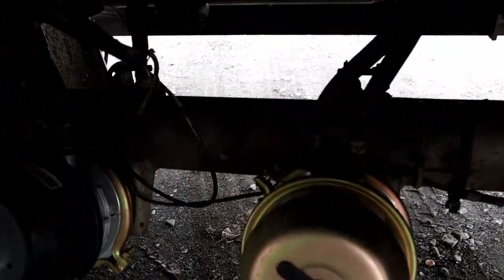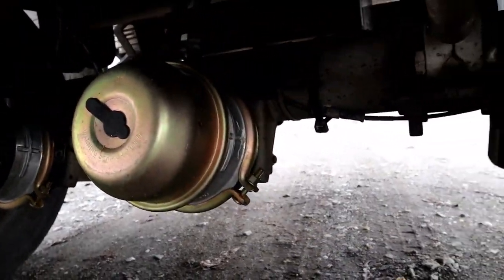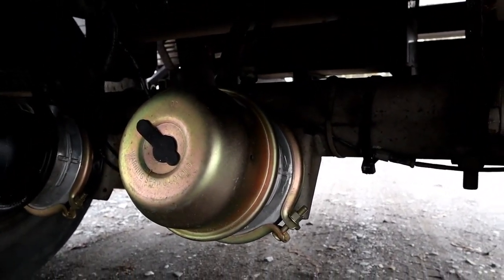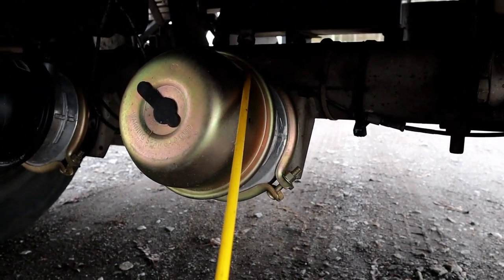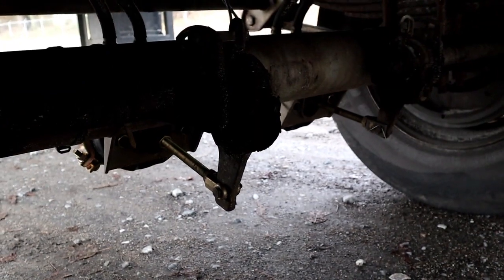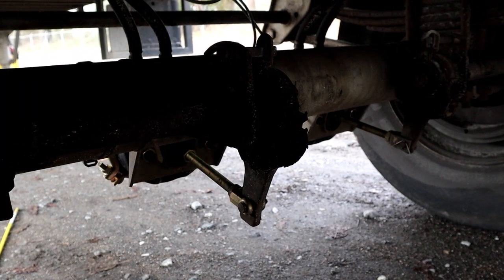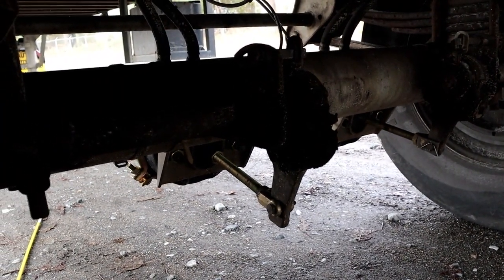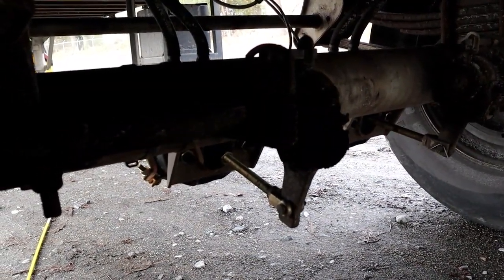We're going to talk about our braking. That's the chamber. The chamber, properly mounted secure, not bent cracked or broken, no leaks, C-clamp is in place. Here we have the slack adjuster pushrod, properly mounted secure, not bent cracked or broken, held together by the clevis pin and the cotter key. It's at a 90 degree angle because the brakes are engaged. When disengaged, there should be no more than one inch of pull.